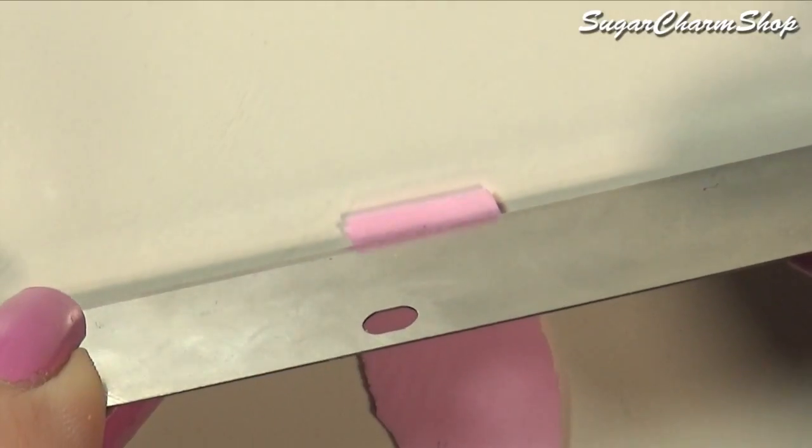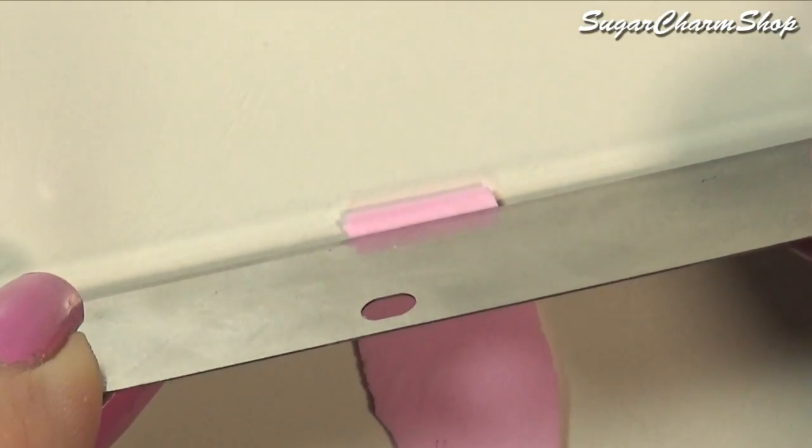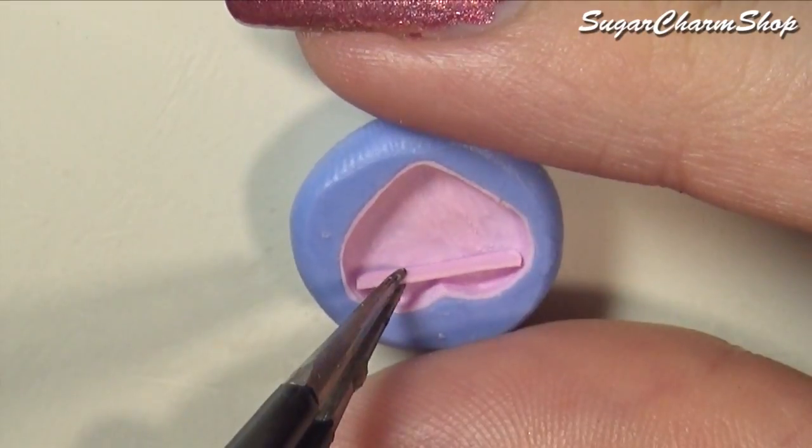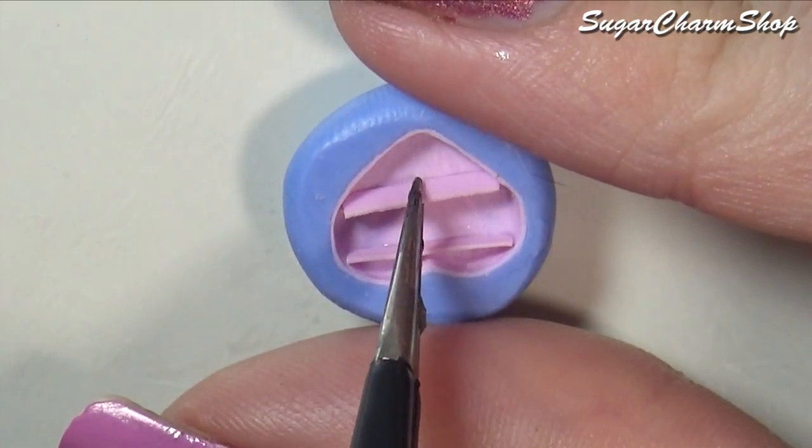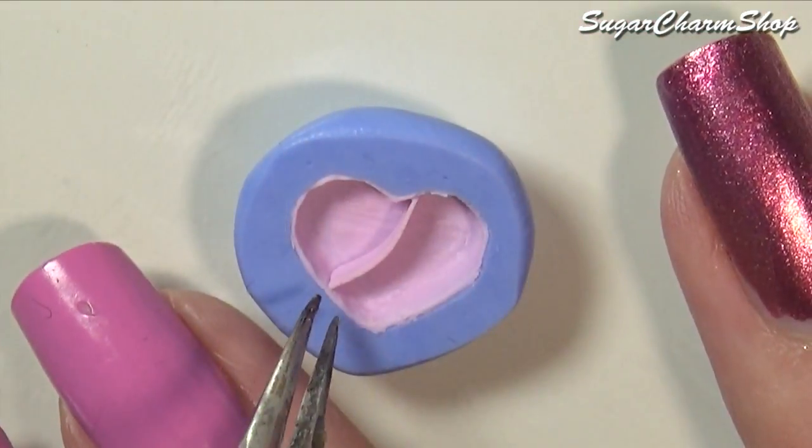Cut some strips from the pre-baked sheet of clay and use these to divide the rooms. I used liquid clay to attach them, and for the one on the bottom half I attached one side, then pre-baked again before attaching the other side.